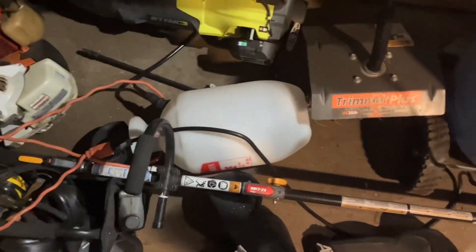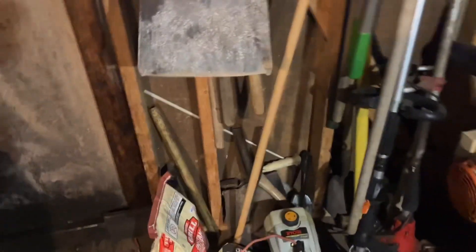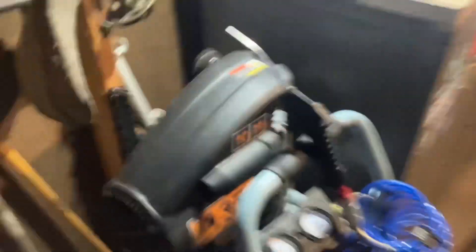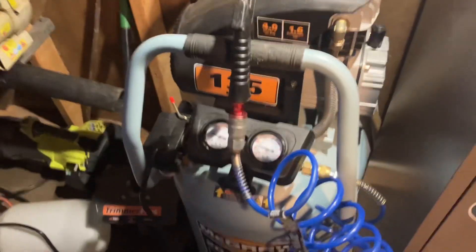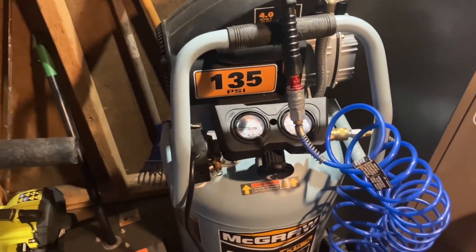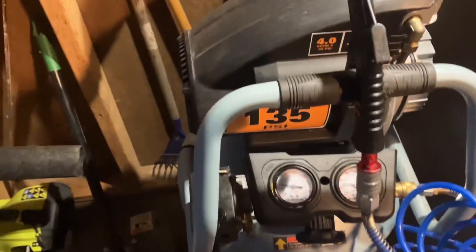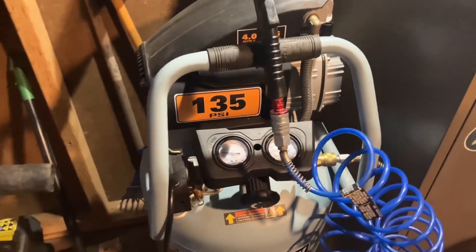I got a little sprayer, some random stuff, some axes and stuff back there. Then when you keep going down here, this is my air compressor I bought from Harbor Freight. It's actually really good — works really well. It's a 20 gallon, 135 PSI.